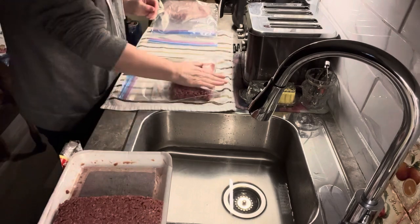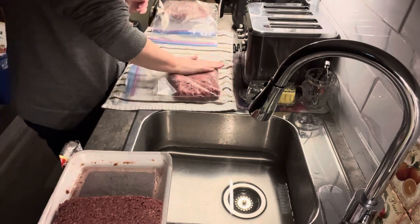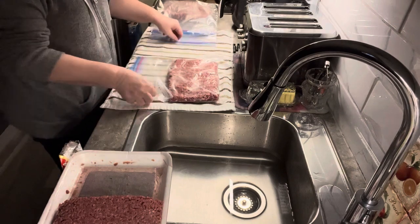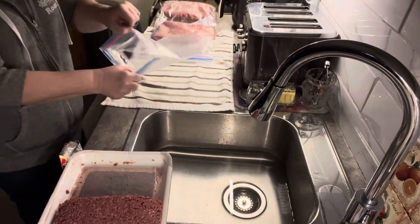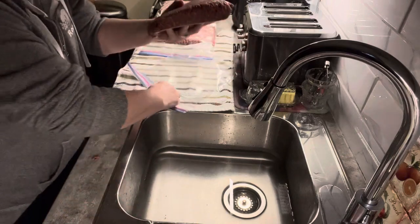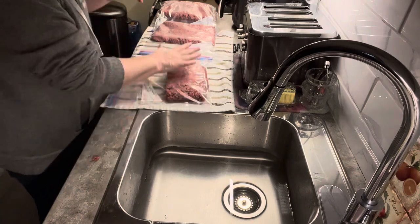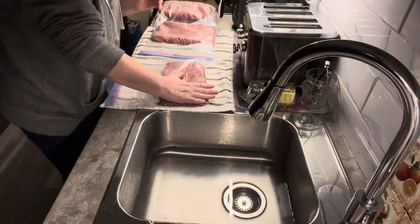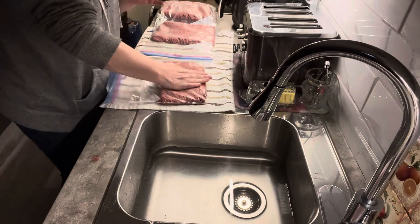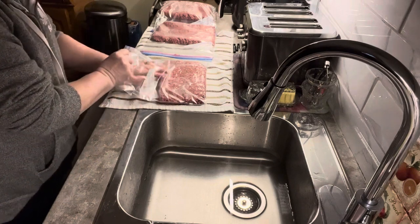I always push it down so that when I freeze it, it's a lot thinner. Just push it down like so. You can use a rolling pin or just push it down with your hand, but you want to make it nice and flat so that even when you're thawing it out it won't take as long.